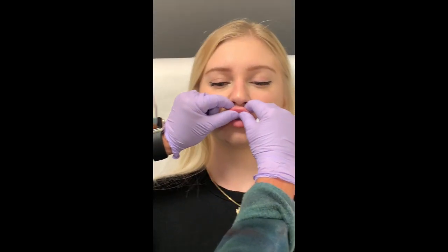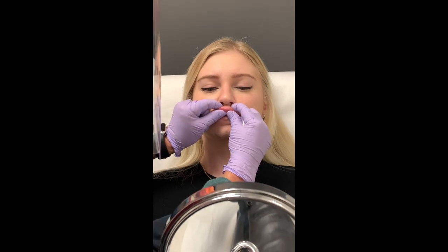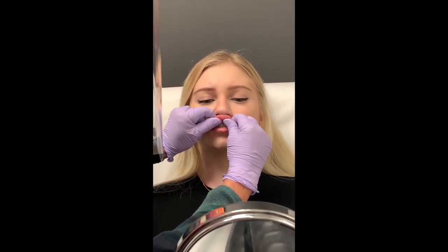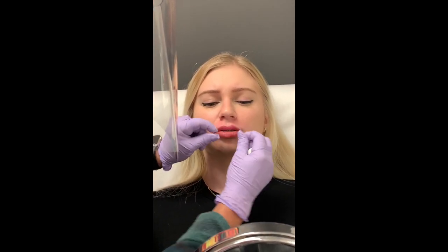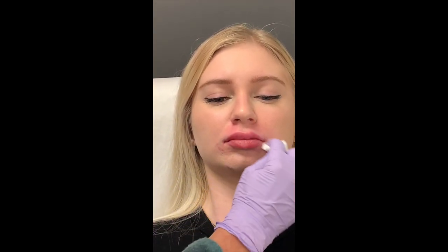To teach you how to massage — if you want to hold the mirror here — you grab your lip between your finger and your thumb, pinch and roll, pinch and roll, just the whole way through. And that will keep it nice and smooth.